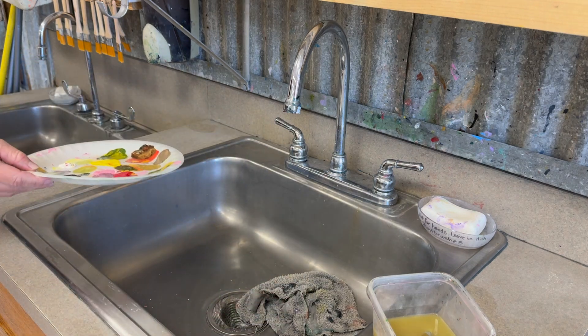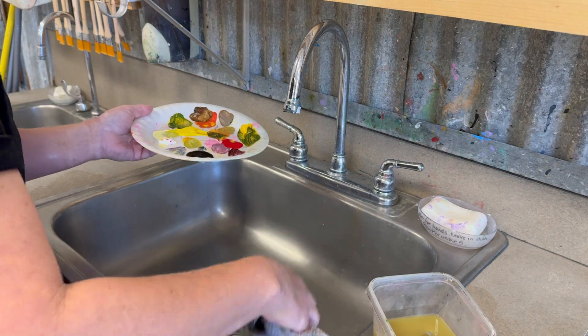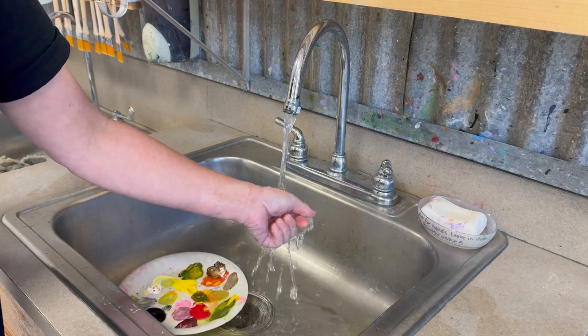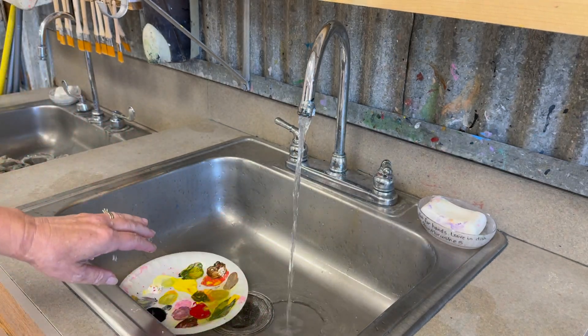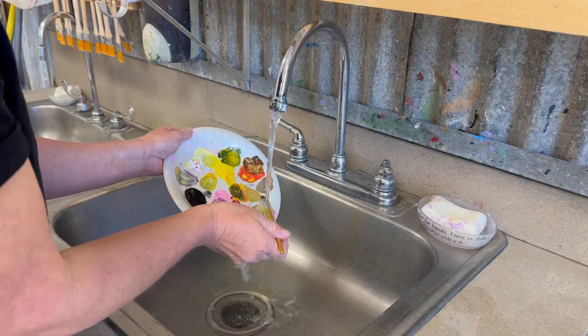There should be a rag in the sink which we'll need in just a second. You're going to dump your water bowl out, give it a quick rinse, and put that back on the counter. Don't leave these over here on the sink — we're going to put them back over here behind me on the cabinet.